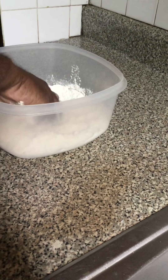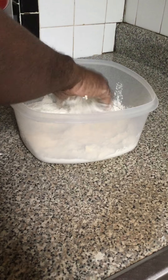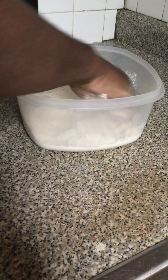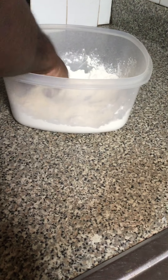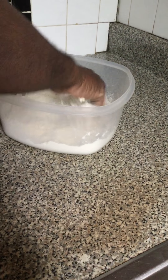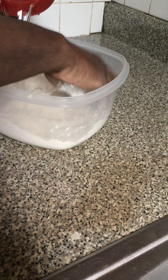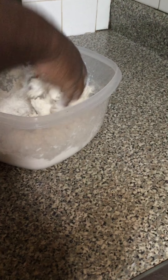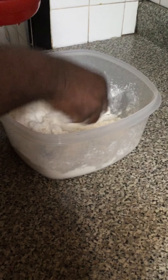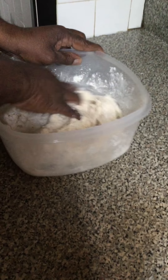First you mix up the flour, margarine, salt and sugar. Make sure the butter is totally mixed out in the flour. When everything is mixed thoroughly, start to pour in the water. Mix the flour into a paste.